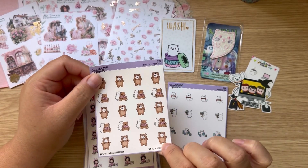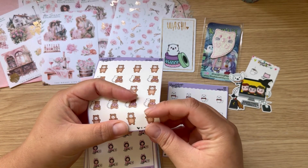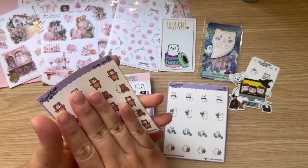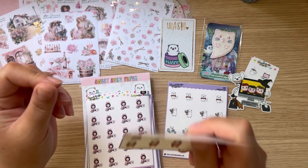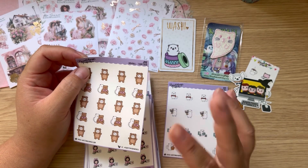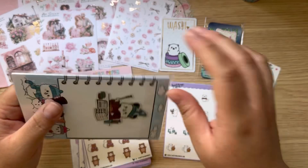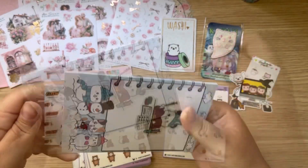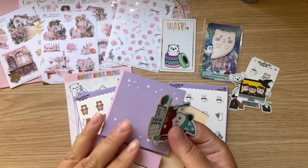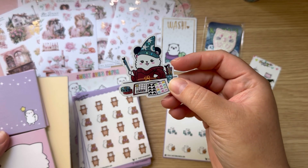I don't remember exactly how much I spent total, but each sheet usually runs anywhere from like three to five dollars depending on the paper and the shop. This paper is so good — it's almost like glossy vinyl paper. I really like this. I want to say each sheet was maybe like a dollar, but I have to look up the information. It was just so cute. And of course you guys know me — you know that I love post-its. I just had to have this one.